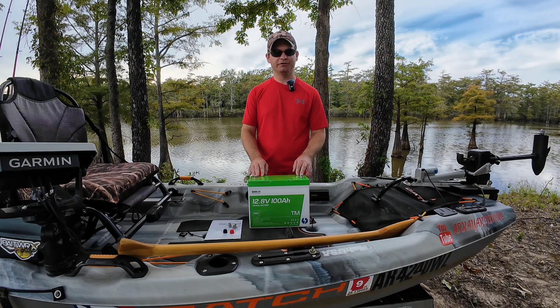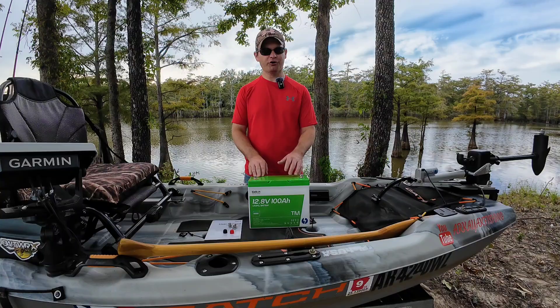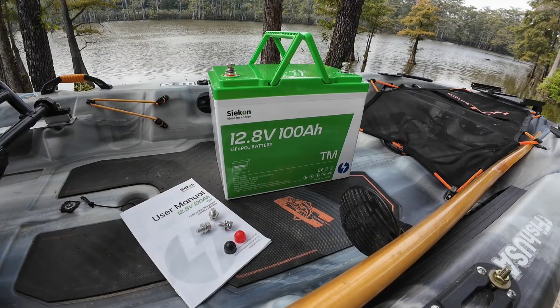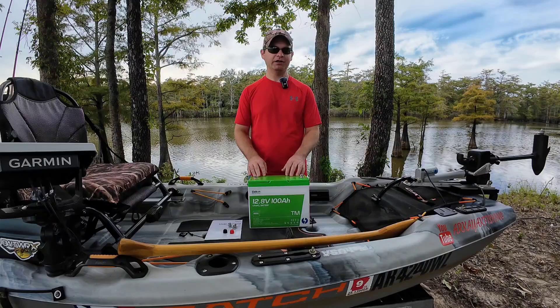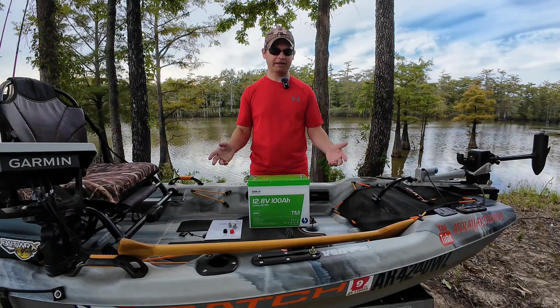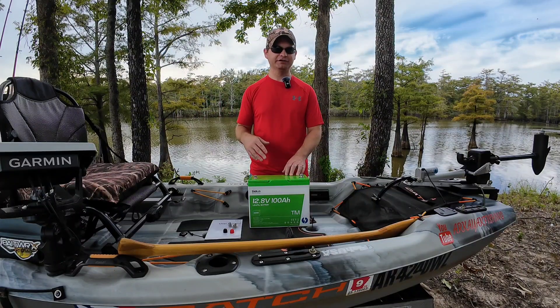Good afternoon. Welcome to another video. In today's video, we're going to be talking about this Seakin 12-volt 100 amp hour trolling motor battery. About a month ago, I did a video talking about how long a 100 amp hour battery will last in your fully rigged fishing kayak. And ever since then, I had a few other manufacturers wanting to send me batteries to test and review.